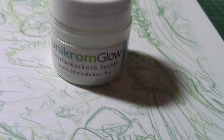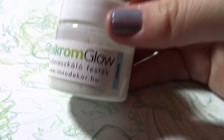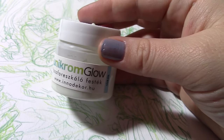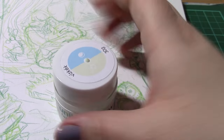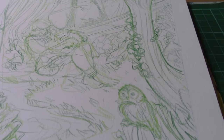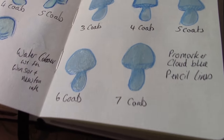This is the Unicrom Glow. It's available in different colours — I chose a sky blue — and you can get this on any Amazon store. I bought it off Amazon, not from an art store, and I bought it because it was highly recommended.